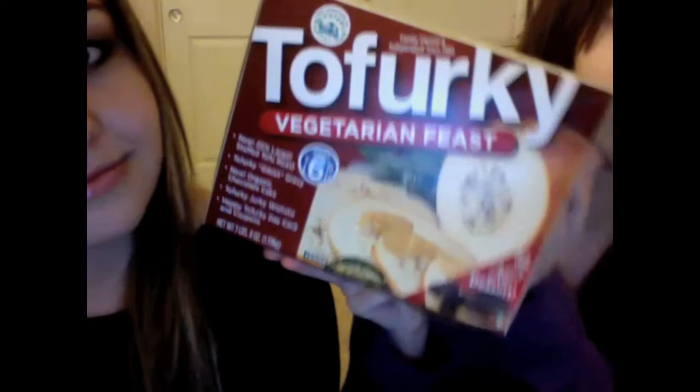You can get them at Trader Joe's or Whole Foods. The one we got was at Whole Foods and it was $16.99. It comes with a lot — it's the Vegetarian Feast, which is more expensive because of that. It comes in this box. It says 'Vegetarian Feast' and it serves six.